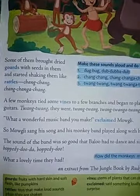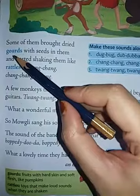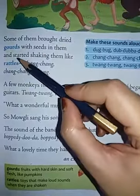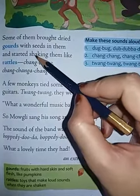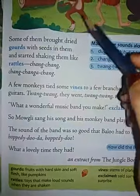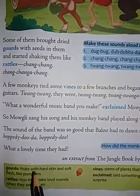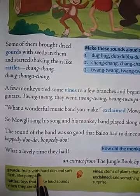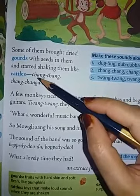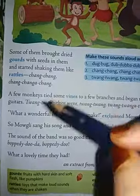Some of them brought dried gourds with seeds in them, and started shaking them like rattles. So what happened here? A few monkeys brought the dried gourds — gourds are nothing but fruits with hard skin and soft flesh, like pumpkins. So they started making sound with that instrument. The sound was: chang-chang-chang-chang-chang.